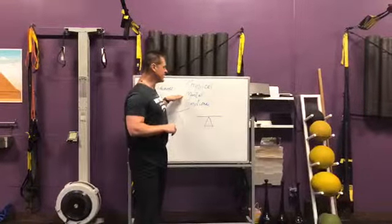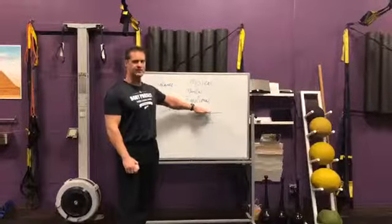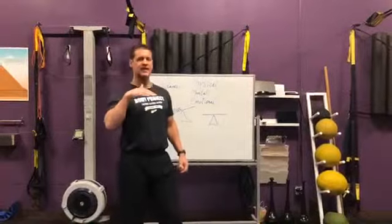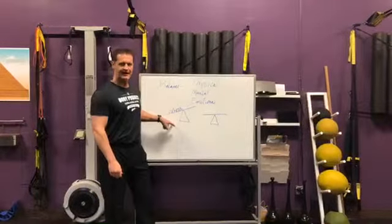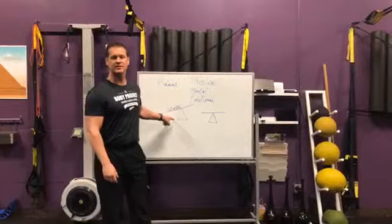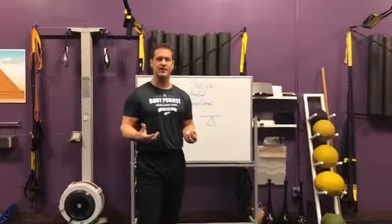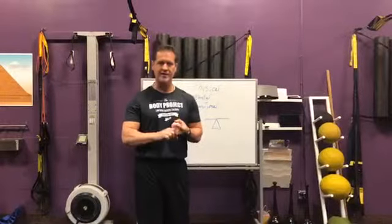Think about a teeter-totter — this represents harmony or balance. Our body is designed to work best in balance; it's called homeostasis. When we get outside of this balance, the reason we get knocked out of homeostasis is because of stress. A lot of times when people think of stress, they're just thinking of emotional stress. Remember our chart — we have stressors like food stress, chemical stress, and immune challenges like bacteria, viruses, and parasites. All these things can knock the body out of homeostasis or out of balance.